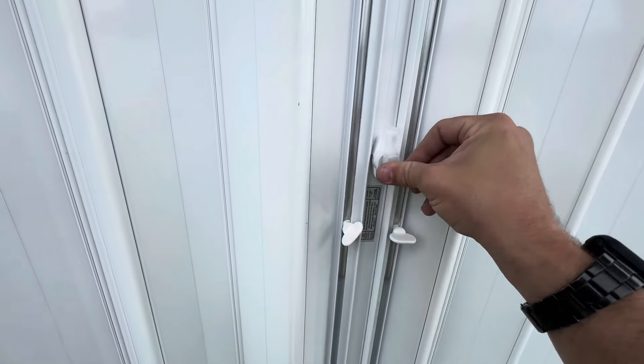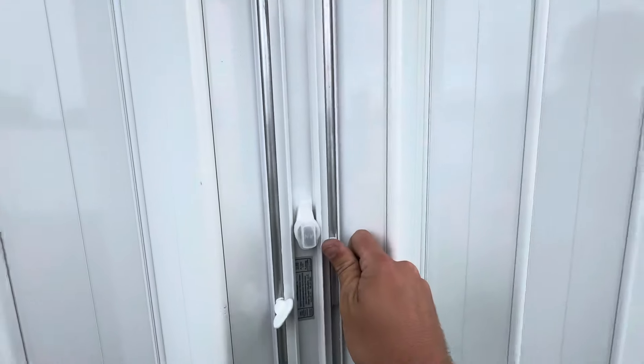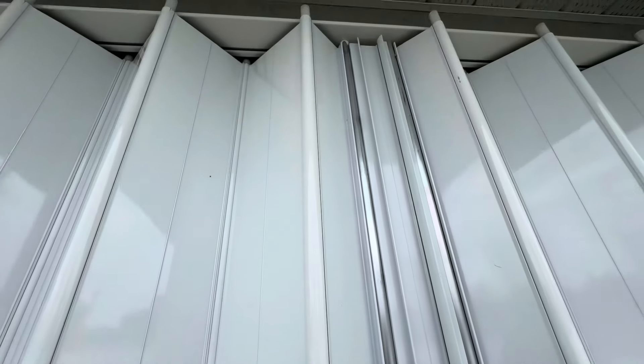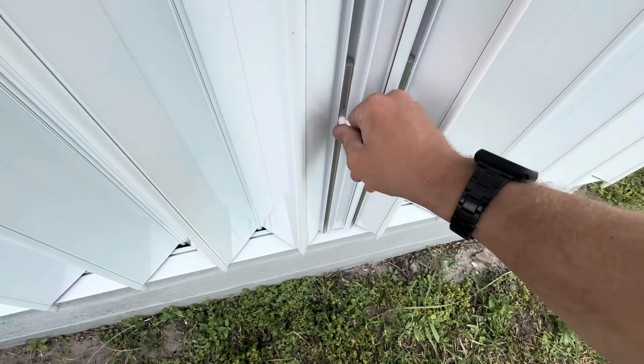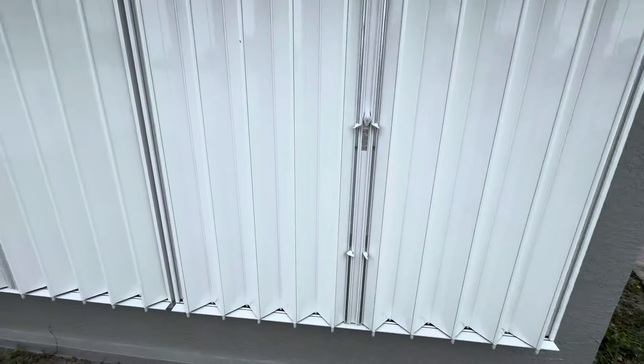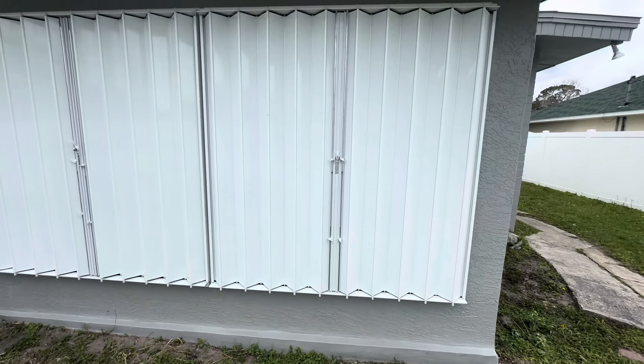Once that's done, put the little cap on. Then take your locking pins, slide them up into the track, and just tighten them up a little bit. Same thing on the bottom — slide them up. And that's it, that's all you've got to do. Just reverse the process in order to open them back up.